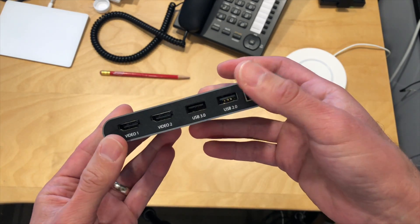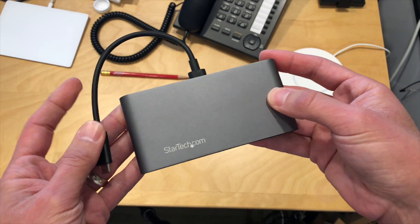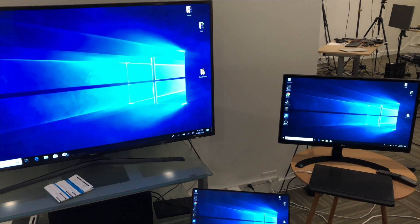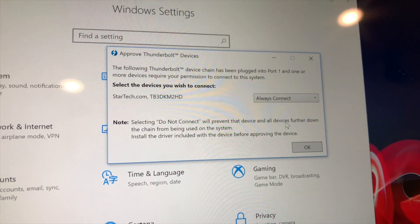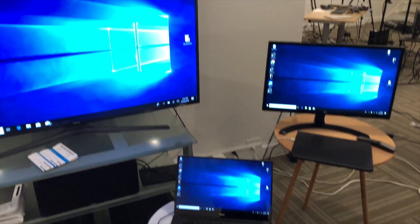I was quite pleased to see everything worked and we got the kinds of speeds you would expect out of a Thunderbolt 3 device. You wouldn't get this level of performance — two simultaneous 4K 60 hertz outputs — with a USB-C dock. I also connected it to a Windows computer and it seemed to work fine, though you do need to set your Thunderbolt security settings to allow the device, which is something you don't have to do on the Mac.